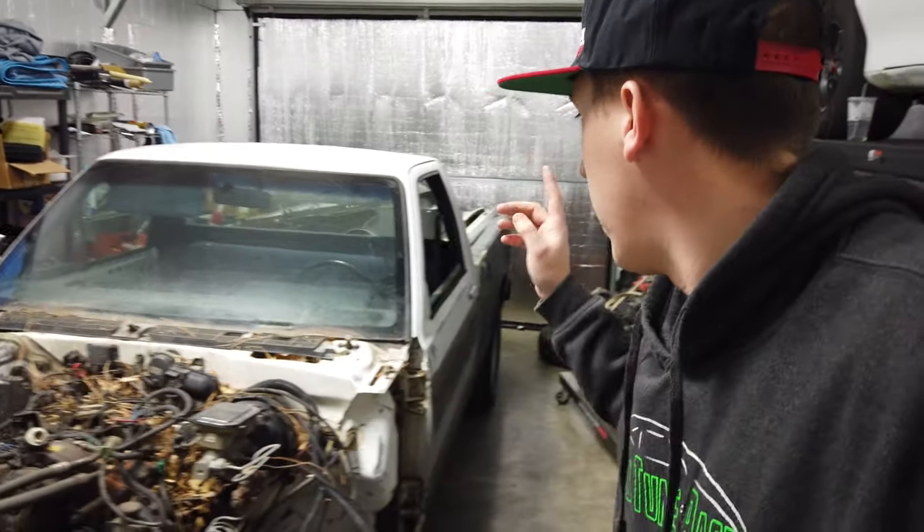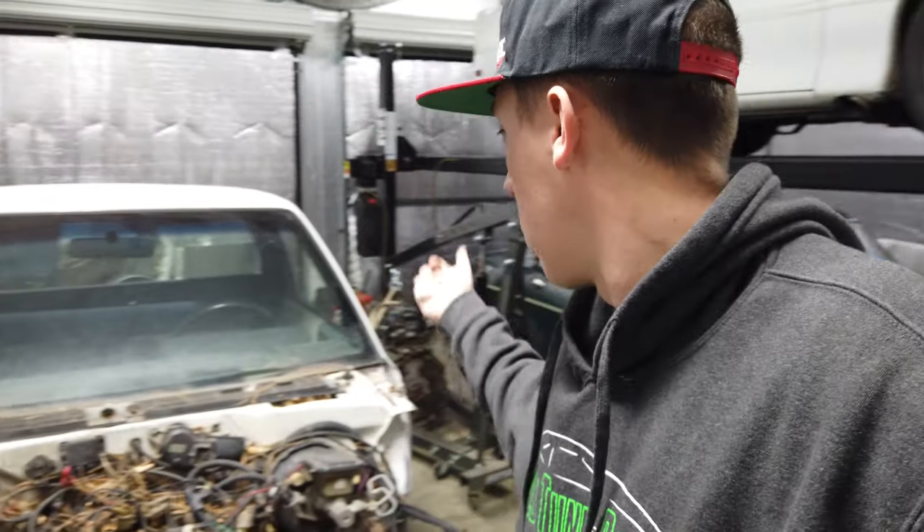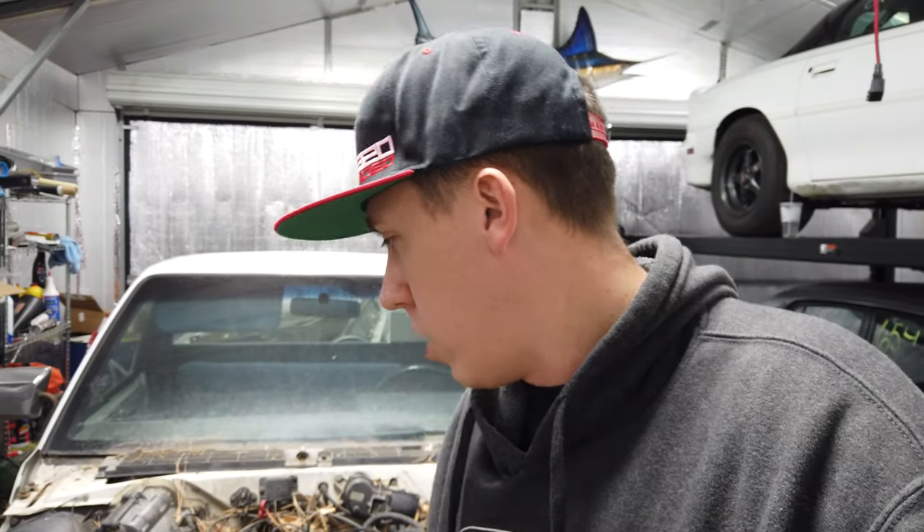I've been going back and forth on the rear end. I might just try to weld it up for now until it breaks and then put something beefier in it. A lot of people say do the 8.8s. A really good thing would be a 9-inch — I could do the same 9-inch like what's in the Mazda and Salty, and have a center section that swaps between the two. But we're going to go ahead and get started on cleaning this thing out.